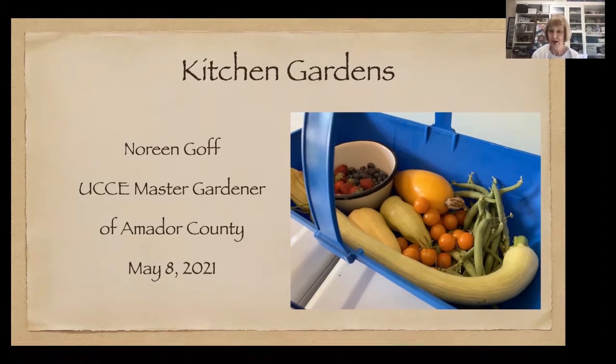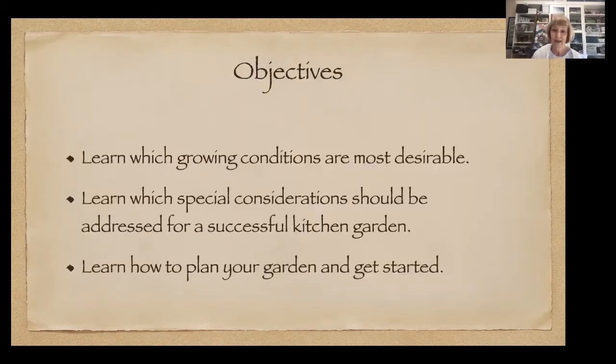Looking at your garden truck, you're deciding what to do with it today. You could make a frittata with the peppers, a quiche with some of the squash, or have berries on your ice cream. That gives you the idea of what having a kitchen garden is all about. Today we're going to talk about the growing conditions most desirable for a kitchen garden, what to consider for a successful kitchen garden, and how to start your garden.